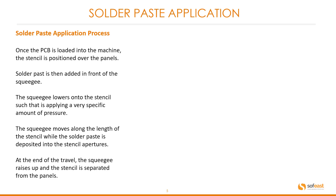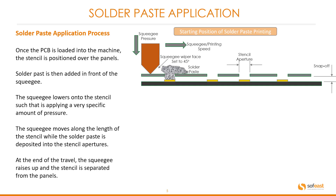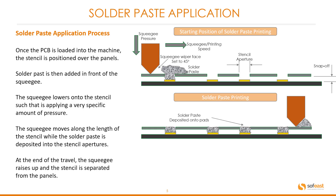Solder paste application. Once the PCB is loaded into the machine, the stencil is positioned over the panels. Solder paste is then added in front of the squeegee. In the diagram, the stencil is lowered onto the PCB and the squeegee is in position with the solder paste loaded just before it. The squeegee lowers onto the stencil applying a very specific amount of pressure, then moves along the length of the stencil while the solder paste is deposited into the stencil apertures.